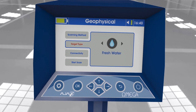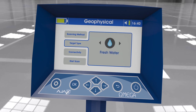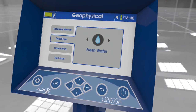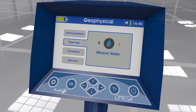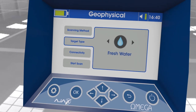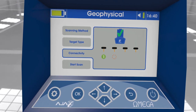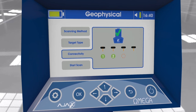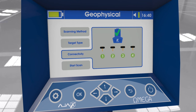Target type: There are four targets that can be selected by the arrow keys — a) fresh water, b) salty water, c) mineral water, d) all types of water. Connectivity: The user should wait for the four probe numbers to show inside green circles with a check mark, indicating that the connection between the main unit and the ground scan probes is done successfully.